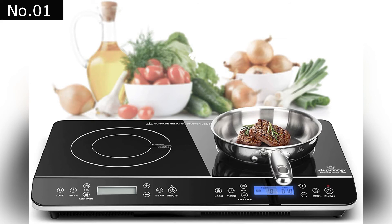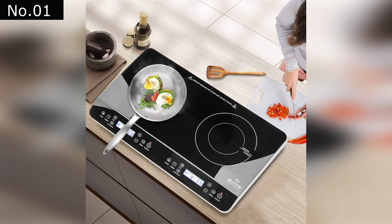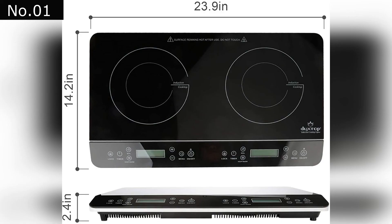Instead of using a heating element, electric cooktops use electromagnetic energy to direct the heat to the pan, eliminating the need for a traditional heating element. This induction cooker is compatible with most cast iron, induction iron, and magnetic steel cooking equipment.